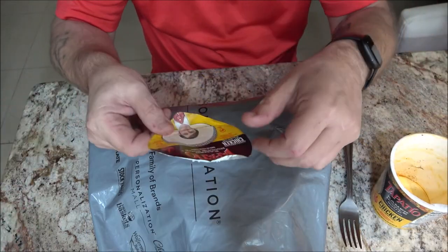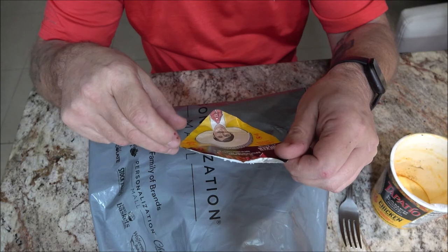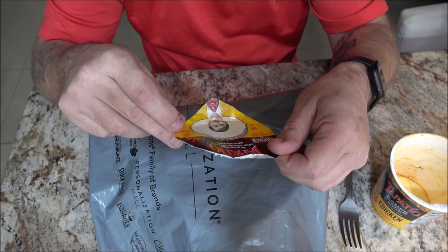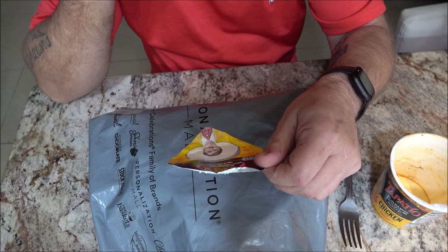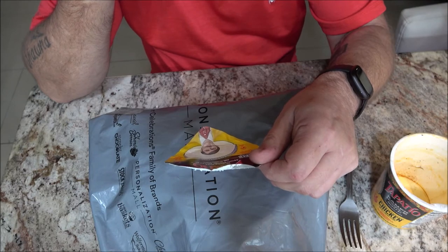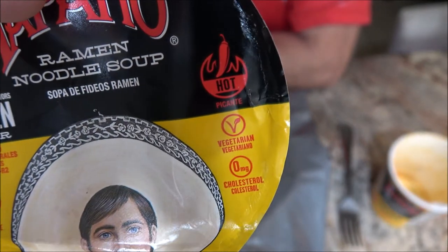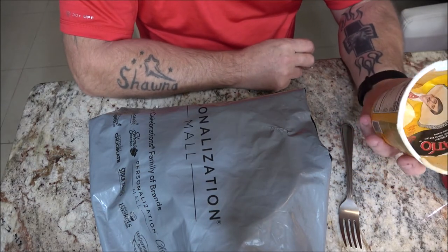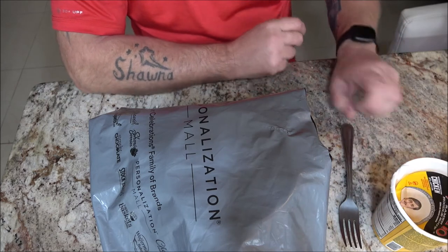I'm just reading this — it says hot picante, zero milligrams of cholesterol, but it also says vegetarian. But it's chicken flavor — it says with natural and artificial flavors. Can someone explain that to me? Maybe it's just the chicken flavor, but if you're vegetarian, why would you... I don't know.